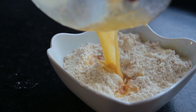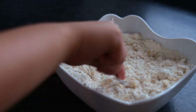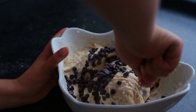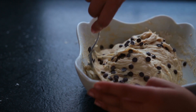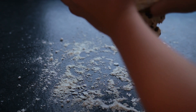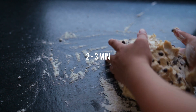Pour the wet ingredients into the dry and mix it all up. It's best to use a spoon or spatula first, then switch to your hands. Then add the chocolate chips and knead for about two to three minutes.